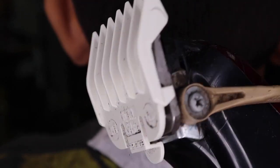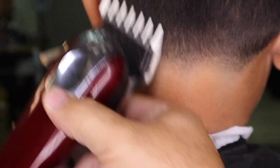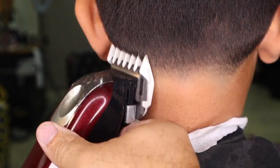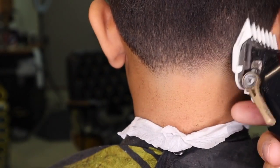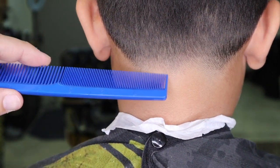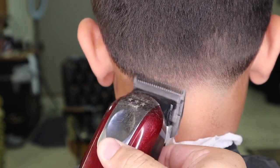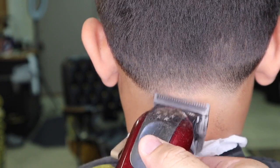I clip on my one and a half guard, and with the lever fully closed, I begin to polish out the fade. I'm noticing the darker spots in the corners of the neck and on the very bottom where my original guideline was set, so I am going to begin doing touch-up work. Here I am using the corner of the blade to flick out any dark spots that I might notice.